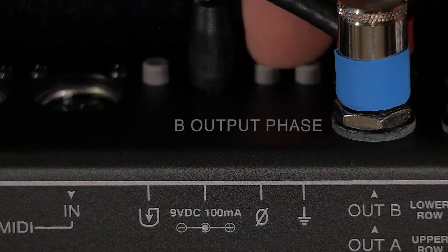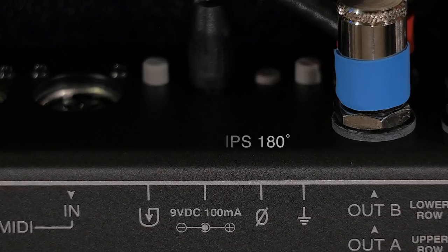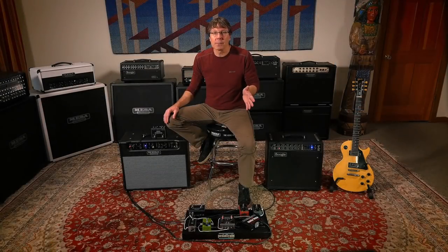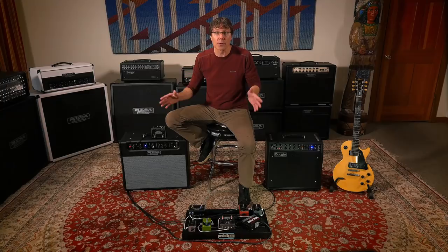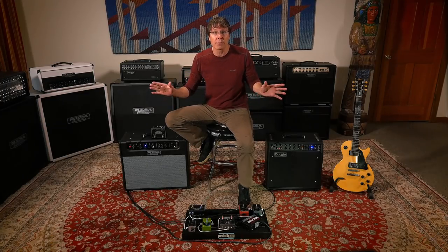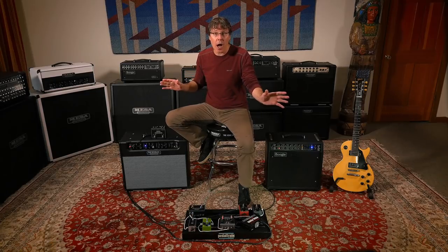The phase switch allows you to change the phase of the B output signal in relation to the A output signal. This becomes necessary in cases when both amps in use have a different final output phase. The output phase of an amplifier or a channel is determined by a number of different design elements, but the short story is that you want both amps to move their speakers together in the same direction, not opposite each other.